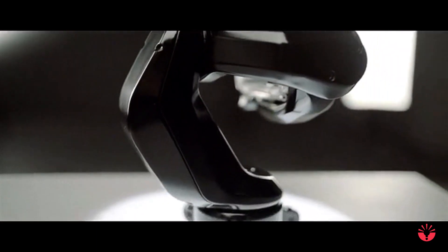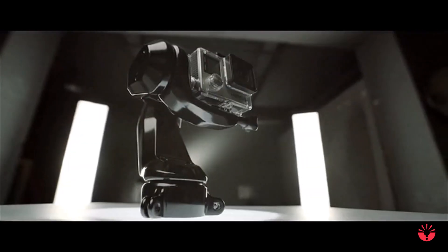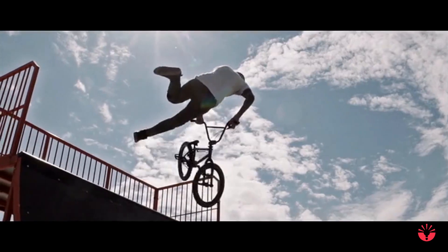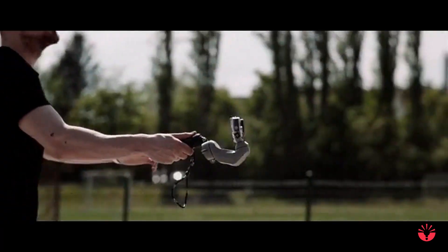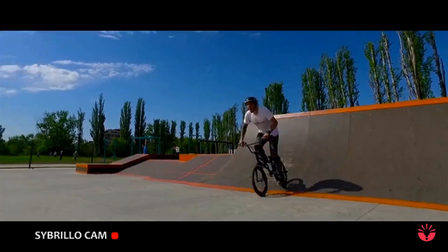Cibrillo is the next generation of GoPro accessories. It is the most versatile smart accessory ever made and includes cinematography's finest functions along with stabilization. Cibrillo's wide range of functions gives you the best experience of action video making. This is the accessory you need for recording insane tricks, trips and family events.